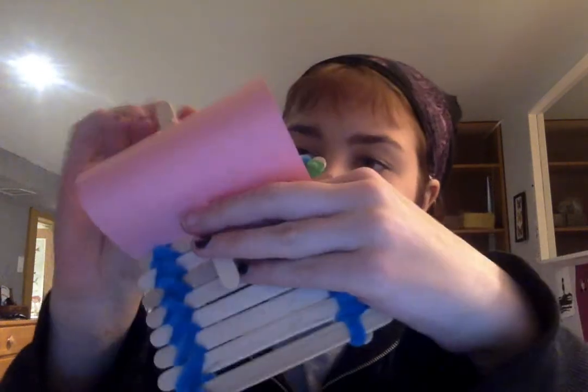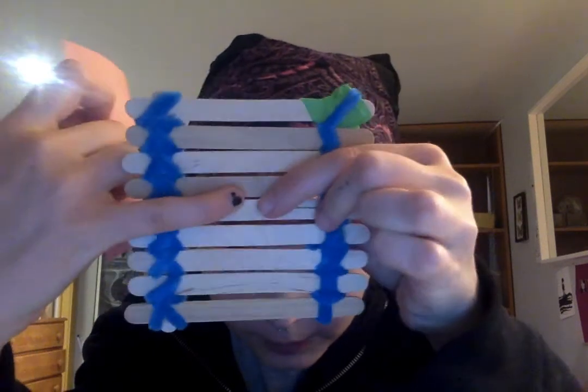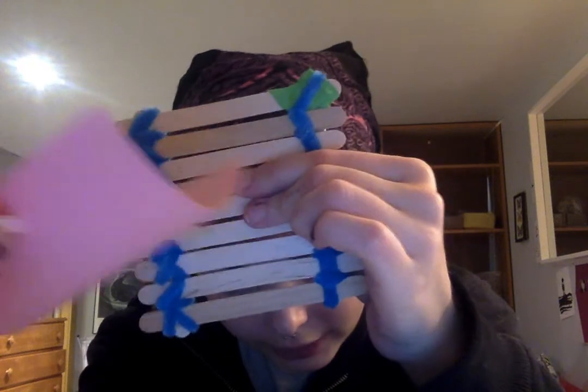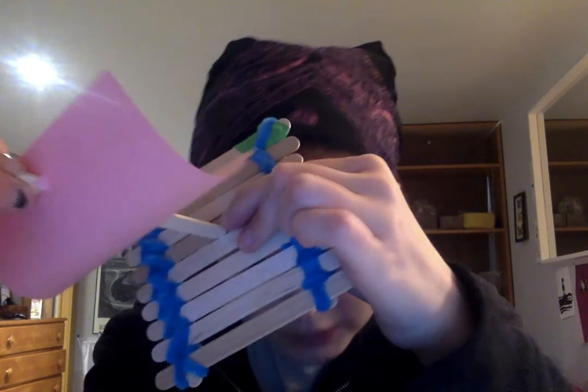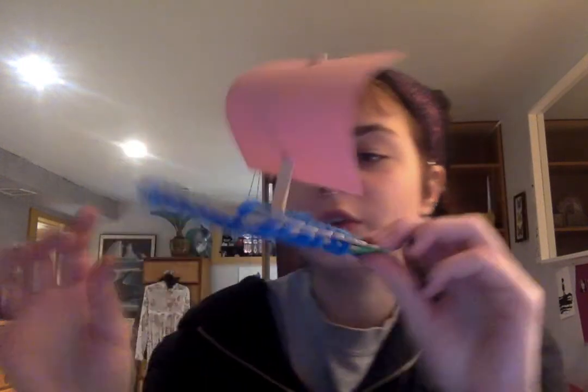This is where you take your raft. You're gonna find the middle spot of your raft, which is about here for me. And you're gonna just try your best to stick your popsicle stick in between two of the other popsicle sticks, like this. It should fit quite nicely like that. Once you have that, you're done. You can write something on your sail or anything, but this is just the base of what it is.